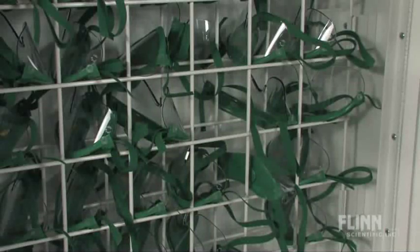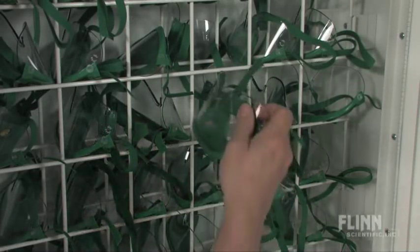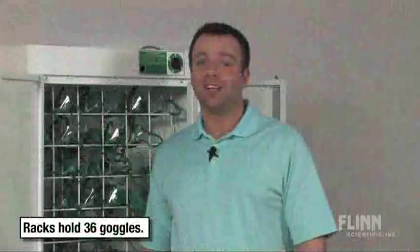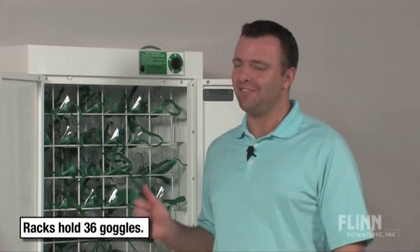The cabinet of this unit is made out of 24-gauge steel, so it will stand up to years of punishment in your classroom. The Flynn Goggle Sanitizer will make sure your students not only have a sterilized pair of goggles, but will also give you a convenient place to store them.